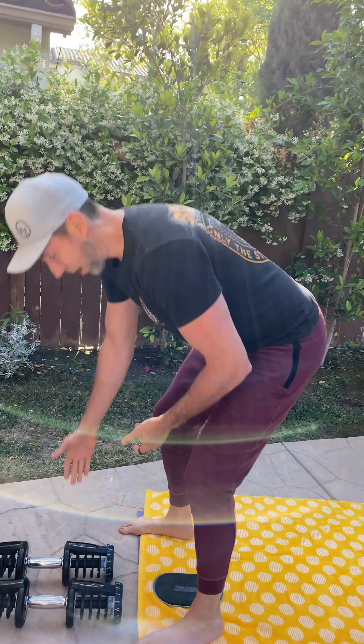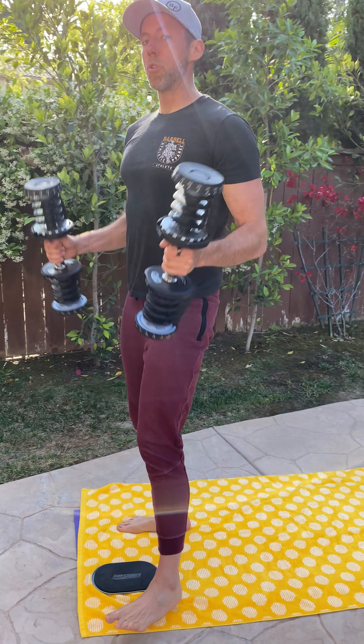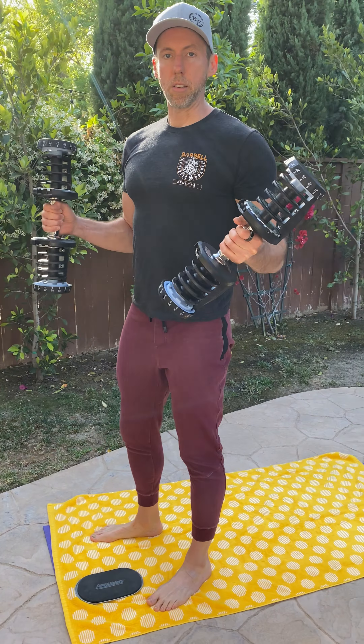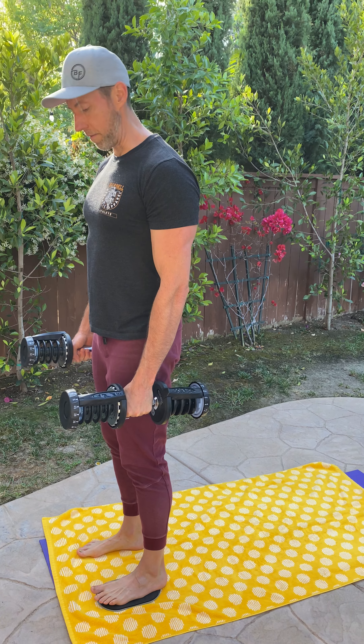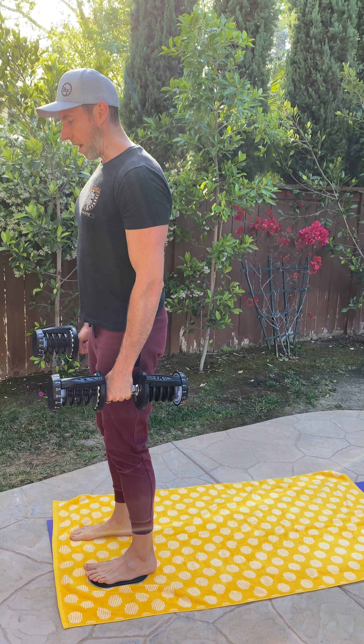I'm going to try with the dumbbells here too. You can do either the bodyweight variation or with dumbbells — I'd load both sides. If you're using a backpack, you can keep that out in front of you — that's totally fine.